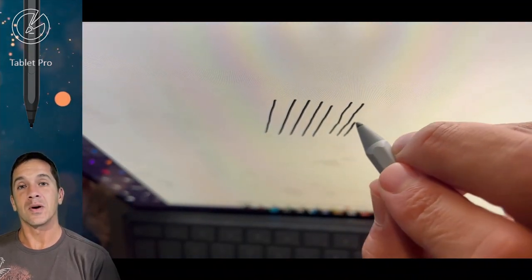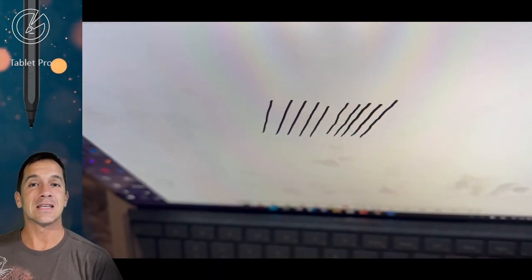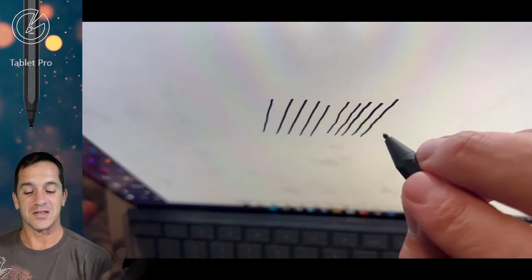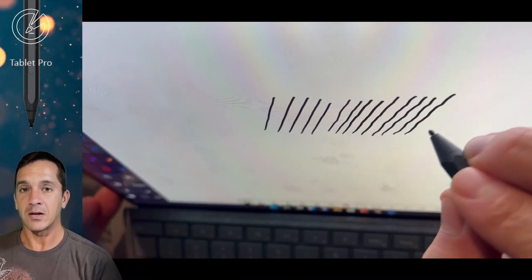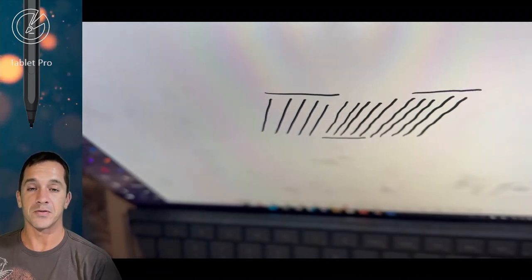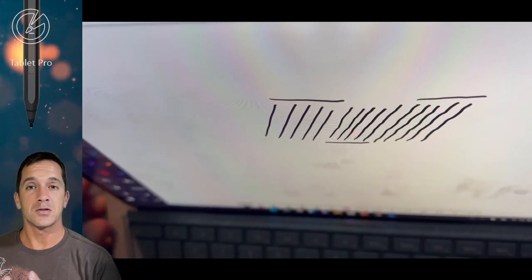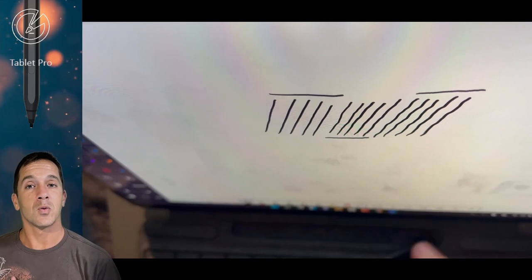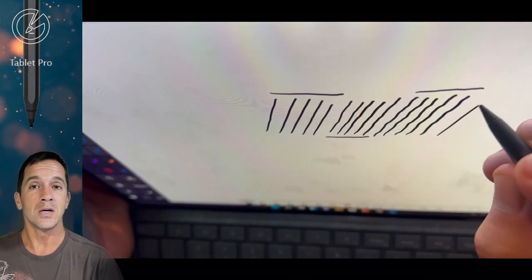So you can see here, I start with the Slim Pen 2, then I move to the Surface Pen 2017 model, and then I have a black 2017 model. You can see there's a lot of jitter. This is the main thing that artists complain about with the Surface line — they're great computers with the processors and hard drive speed and the price point compared to Wacom alternatives. However, there's just way too much wobble in the line.